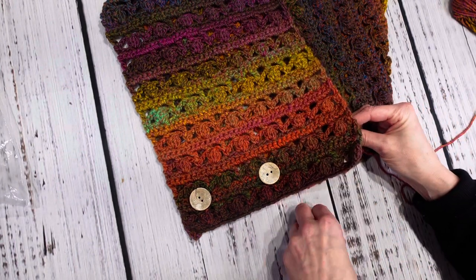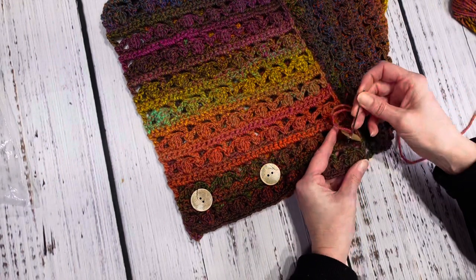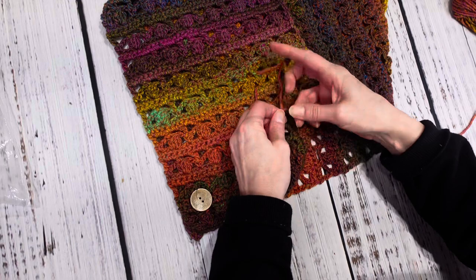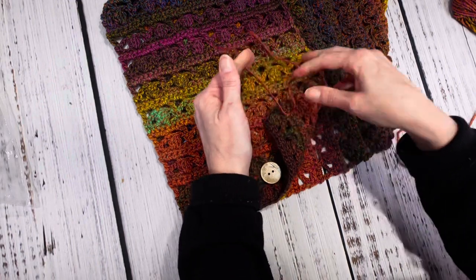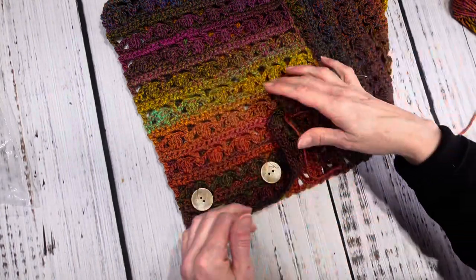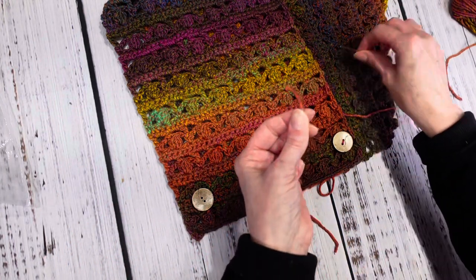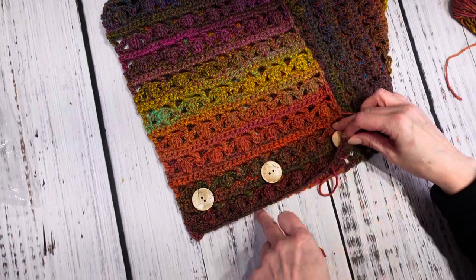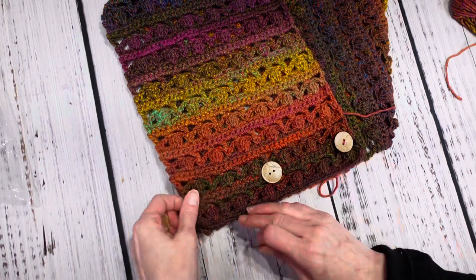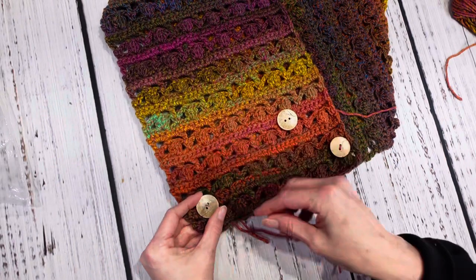I'll stick my button on and go through right around there. Like I said, you can put it anywhere you want. These buttons are just for decoration — you could put functional buttons on the other side, but I make mine so people can just slip them on. So two buttons on the end here.